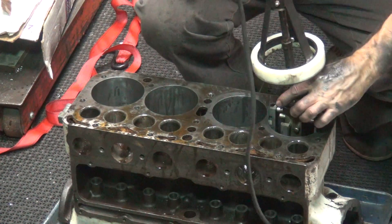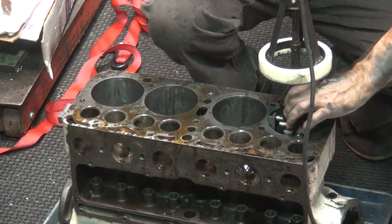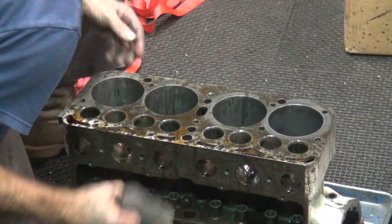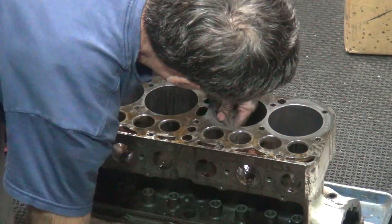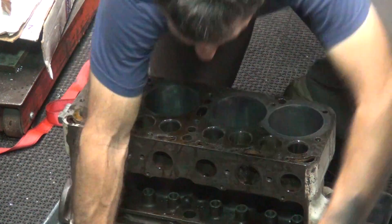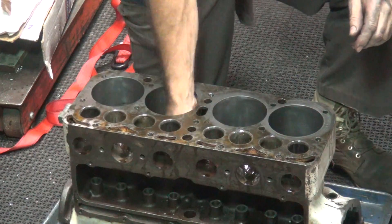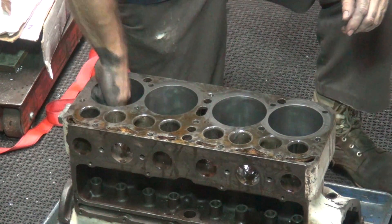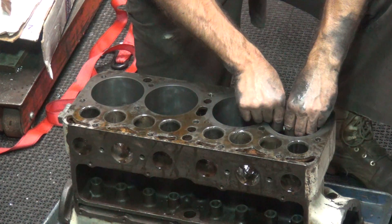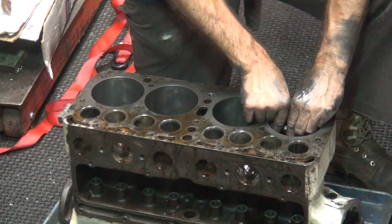The RPM goes up as the stone breaks in. I'm going to put the cylinder wires in too. Now we see what we really got. The block's got a little heat in it so it expands up a little bit. Probably no more than about half a thou on this one.